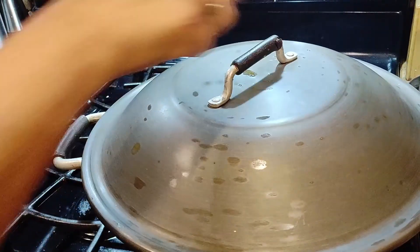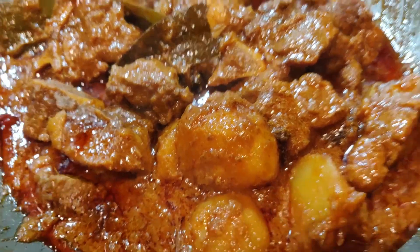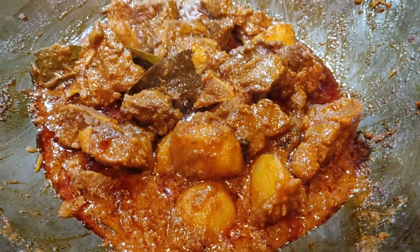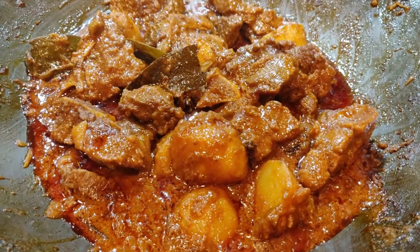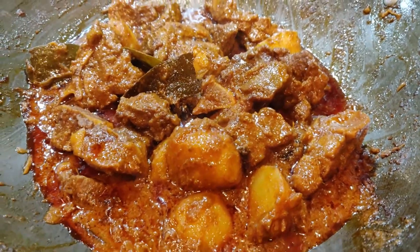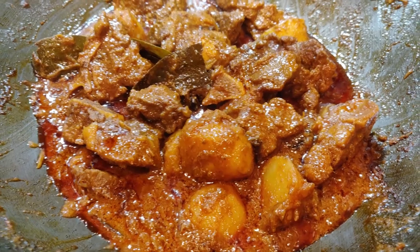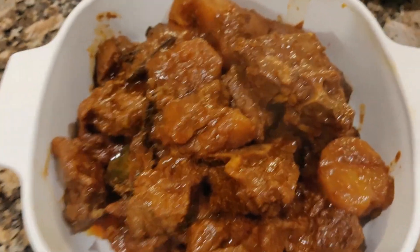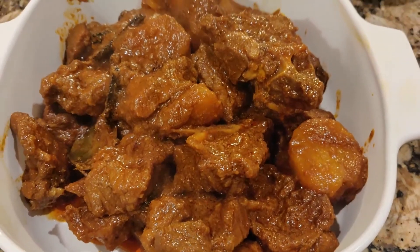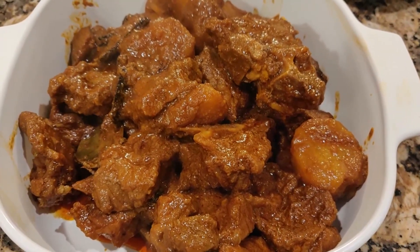If you're not putting potato, you can just continue cooking the meat for another 5 to 10 minutes and the gravy will be light. This is how it looks. As I've said, if you want more gravy, put in more water. So try it and let me know in the comments.